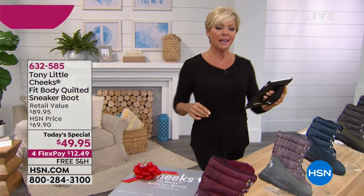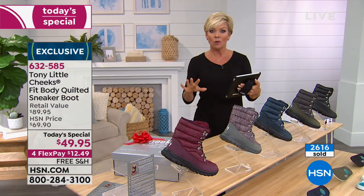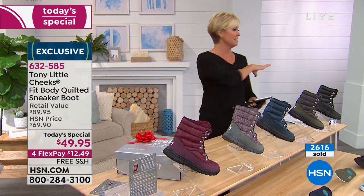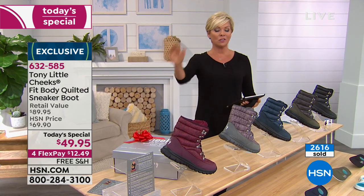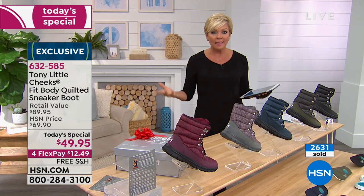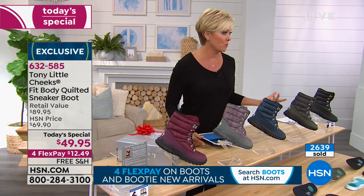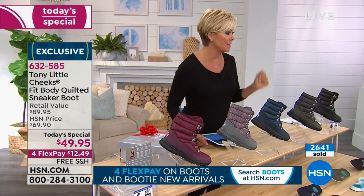Great questions on Facebook. Nancy asks: should I go up a size or order the same as the sandals? Answer: stay true to your size — same as the sandals. Don't go up unless you're wearing really thick winter socks. And yes, you'd be comfortable wearing these in snow.